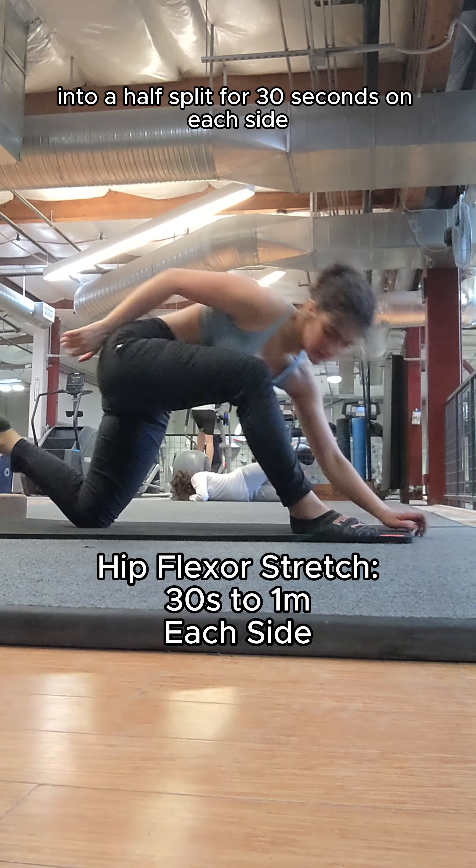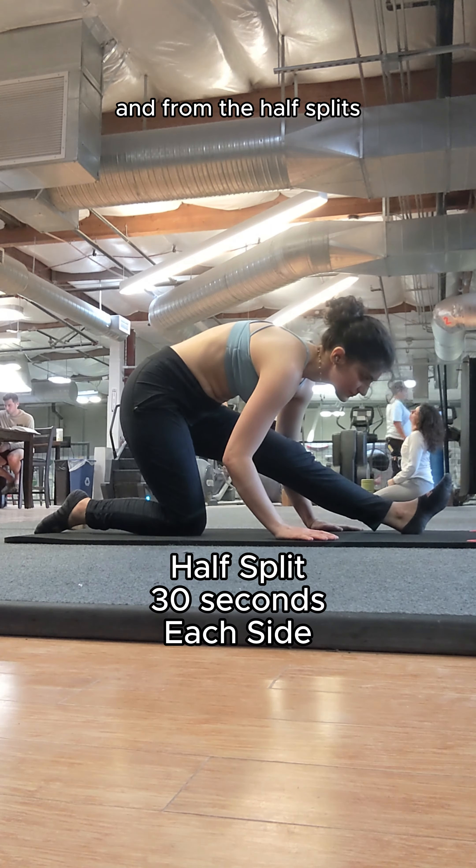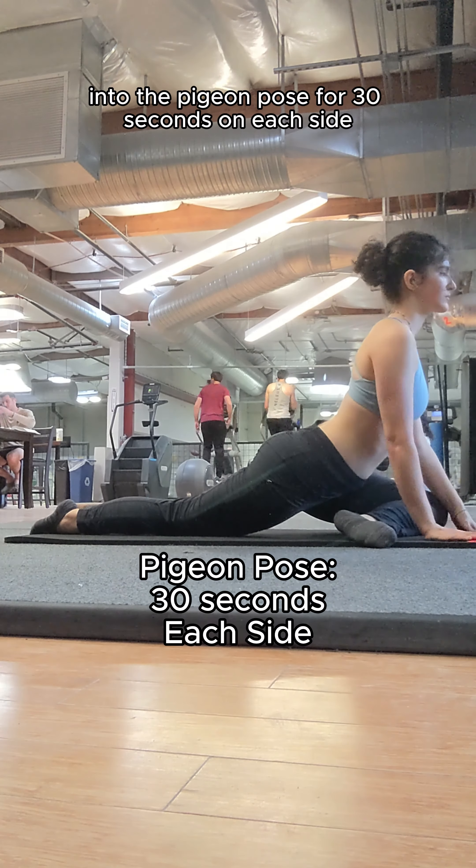I then transition into a half split for 30 seconds on each side. And from the half splits, I transition into the pigeon pose for 30 seconds on each side.